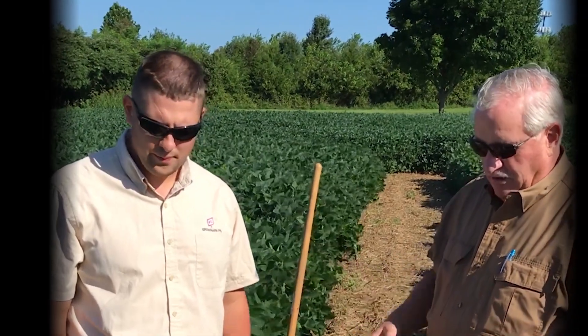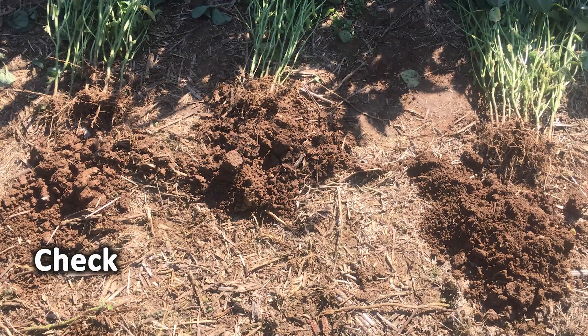Nathan, what have you observed in our digging here today of the plots? Well Denny, in running the shovel, in our check plots there was just a hard layer around 2 inches. I felt that with the shovel and that was visible in the soybean roots. And with SP1, I just didn't have that. I was able to get to below the roots 3-4 inches without nearly as much trouble.